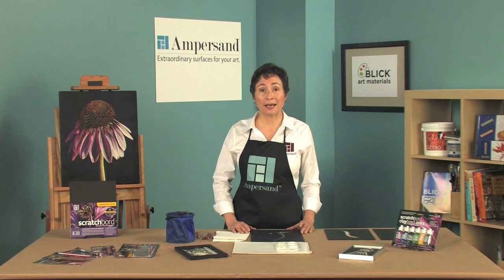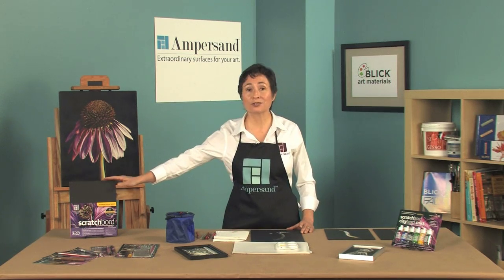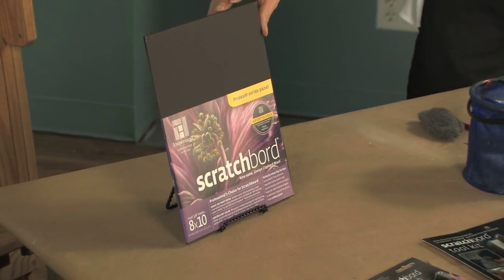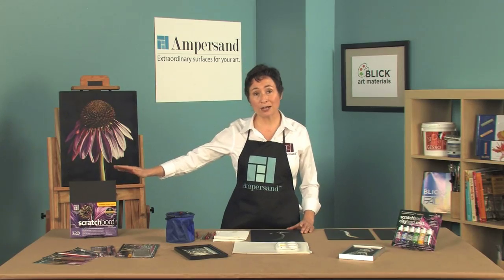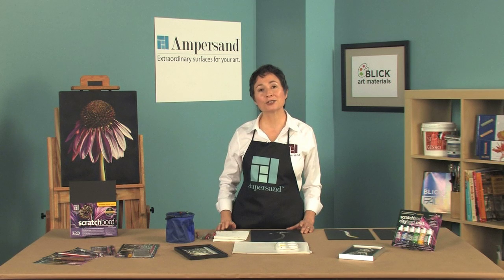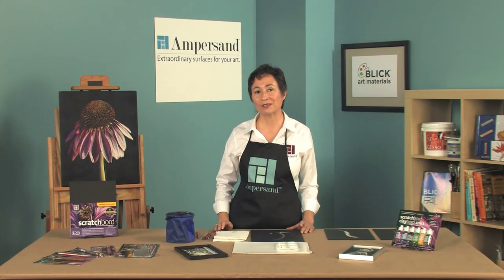Today we're going to talk about Ampersand Scratchboard, the sister surface to clayboard. Scratchboard is basically clayboard with a coating of India ink on the surface. Ampersand Scratchboard is a professional grade scratchboard and a surface of choice for most of the pros out there.